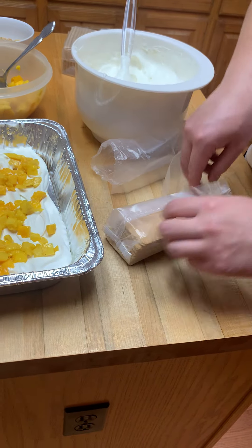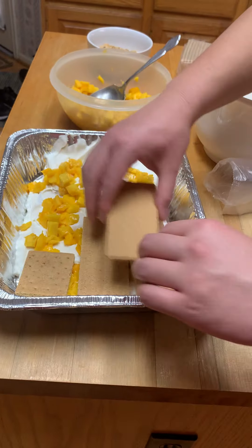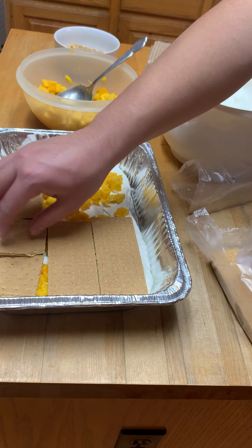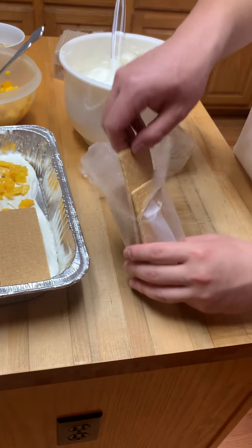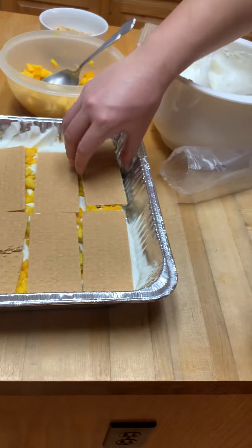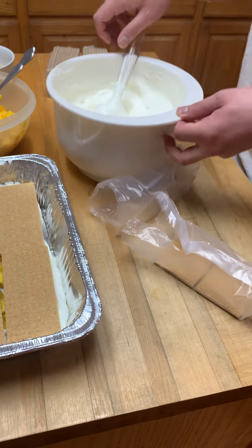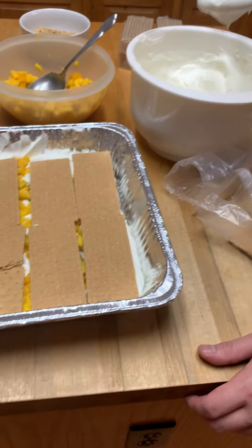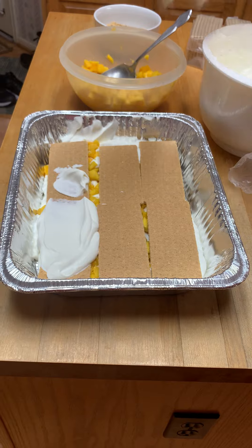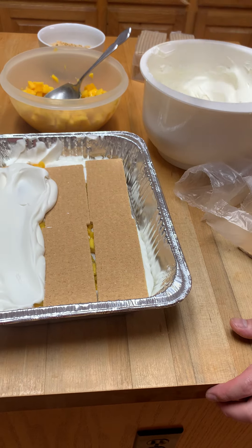This would honestly be better as a summer dish, but it's good in all seasons — everyone likes mangoes. It's a very refreshing dessert, especially if you're going to eat something heavy like Christmas dinner or Thanksgiving. This is a good, not-so-heavy dessert to finish with. The mangoes are really refreshing.